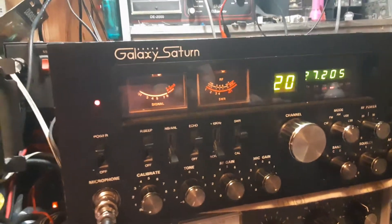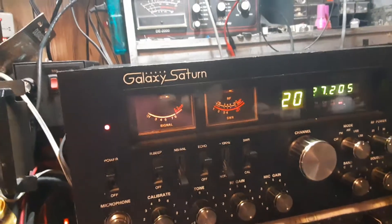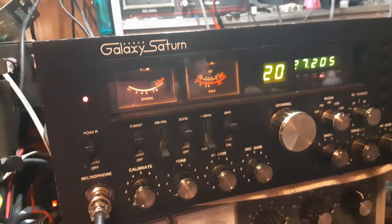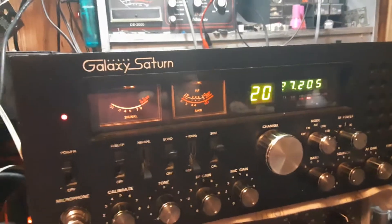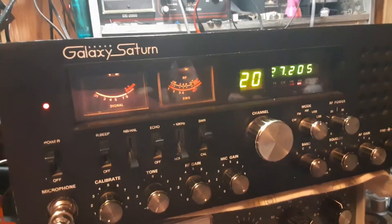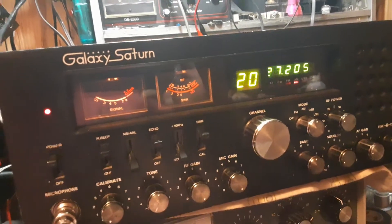There had been a lot of work over the years on the back side of the board — people would have added mods and taken mods out. But believe it or not, it looked like all the parts were still factory: factory caps, factory transistors everywhere. So in the process of cleanup and realignment and getting it back to where it needs to be, I changed out a few of the caps, but I didn't do a total recap job. Trying to keep as much of it as original as possible.